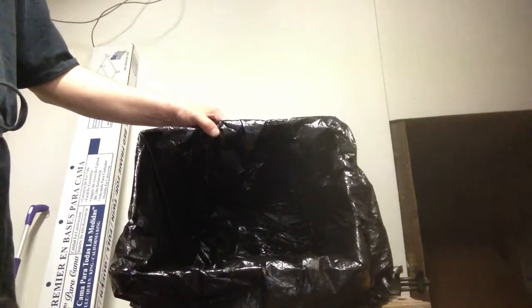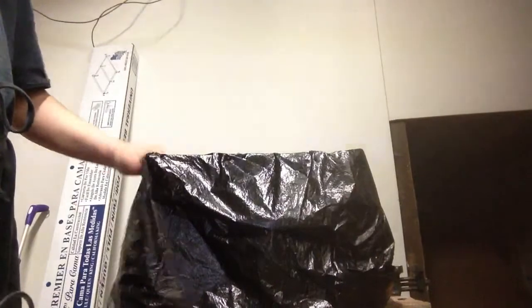It has a nice big opening, so the person can get their head in there and puke. And it's better than puking in a toilet. And it's easy to clean up.